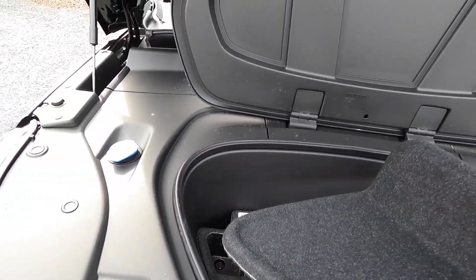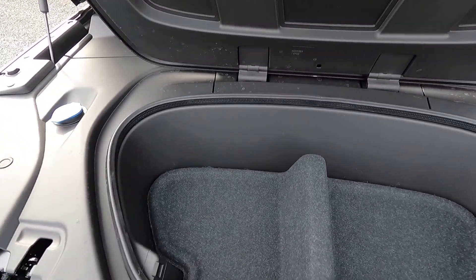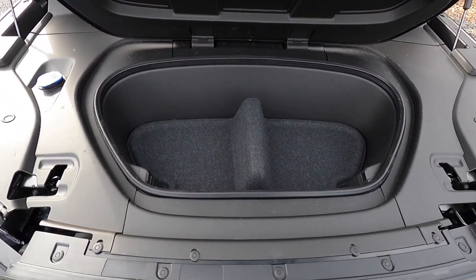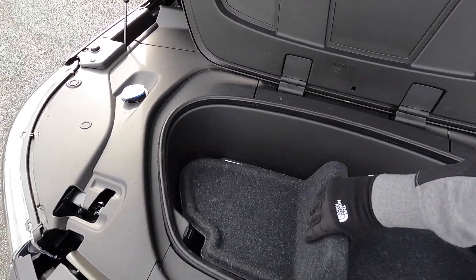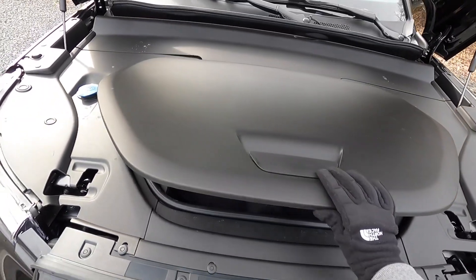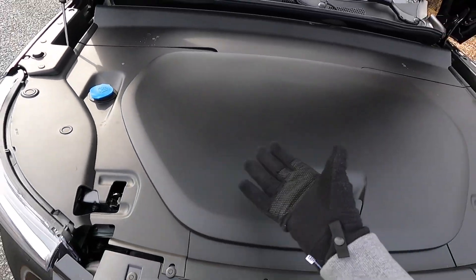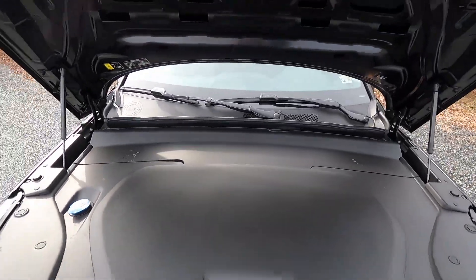The frunk is roughly the size of two 13-inch MacBook Pros side by side. If you remove the center piece, you might fit a 16-inch MacBook Pro. There's also a windshield washer fluid reservoir under here. It's not a large frunk, but it's a nice bonus for an EV.